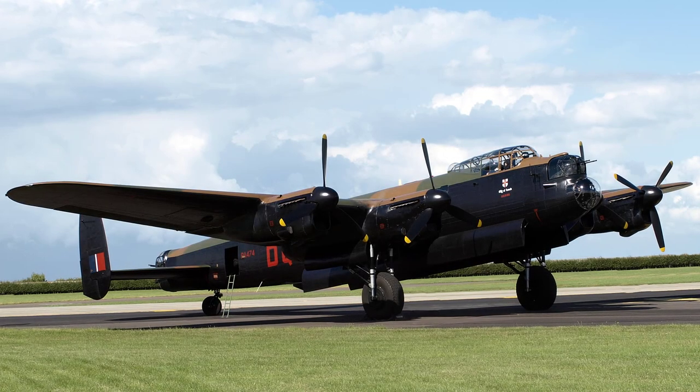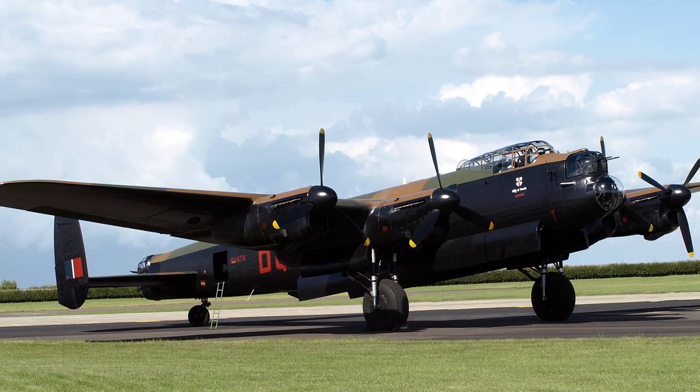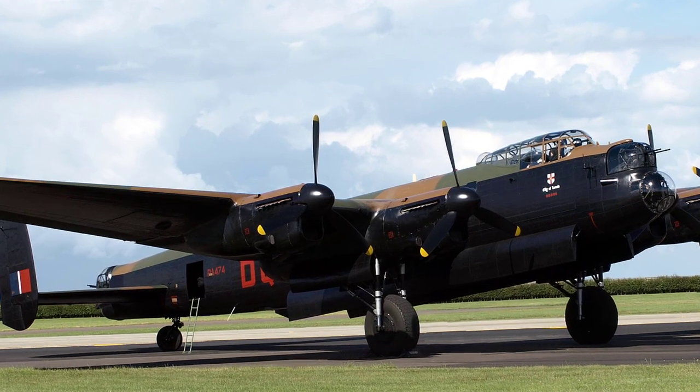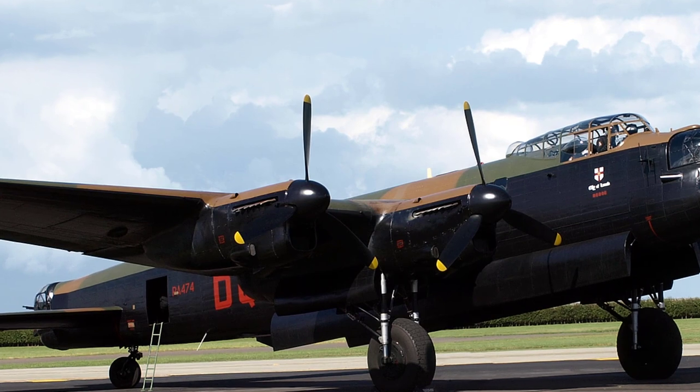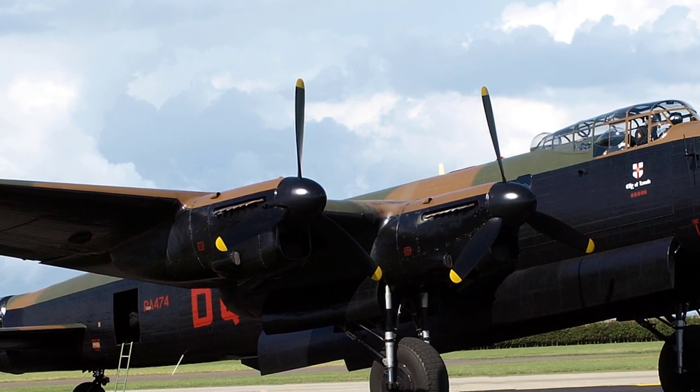Hello, my name is Brian Atkinson and welcome once again to UK Aircraft Explored. In today's video we'll be covering the Avro Lancaster's oil system, referring to the wartime air ministry manuals that were used by air and ground crews at the time. I hope you find this interesting.